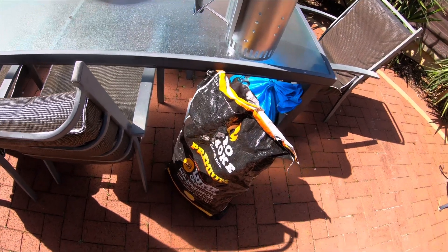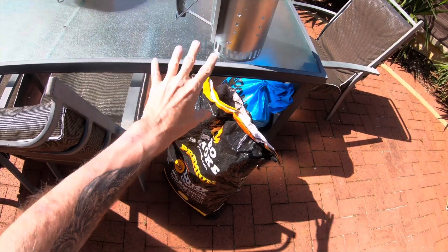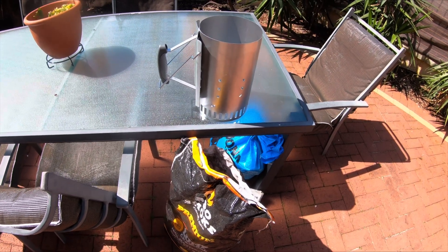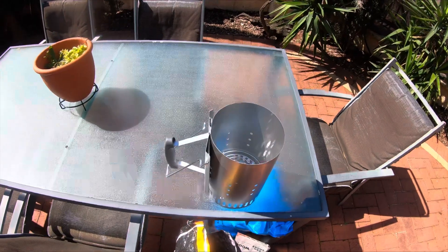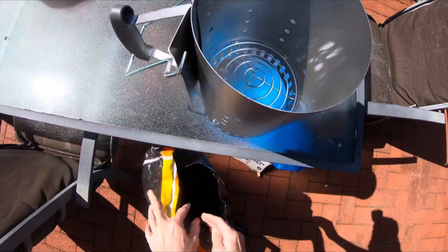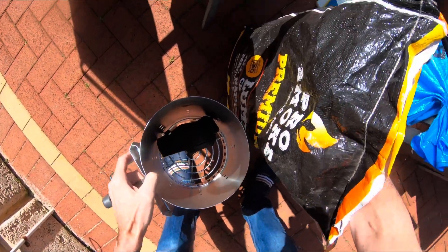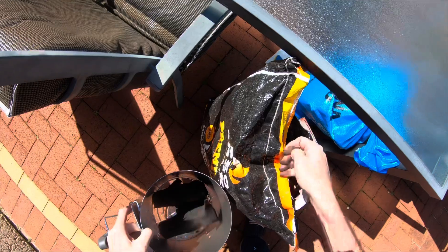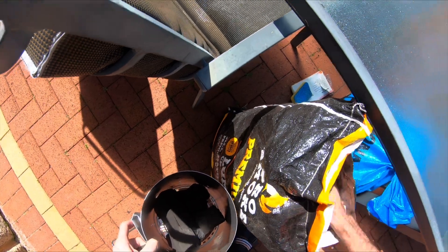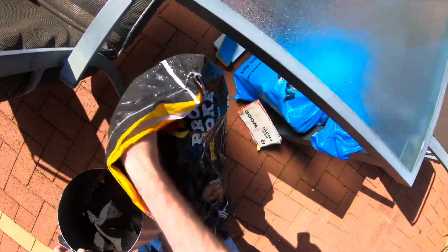In order to get the coals right for the rotisserie, we've got this little coal chimney. You can put in some lump charcoal, pop some fire igniters underneath, and within 20-25 minutes we'll have some nice white coal. You can see under here - that's where the fire igniters go. I'm going to pop some coal in here, just fill that right up, try and find some smaller bits. I might have to do a few of these just to make sure we've got enough coal for the rotisserie.